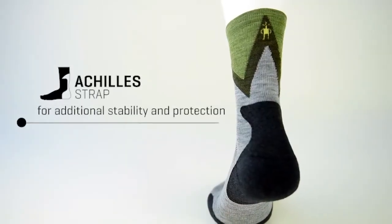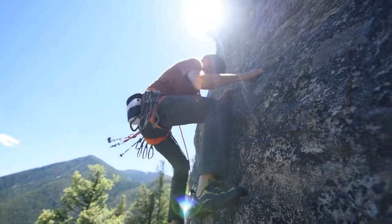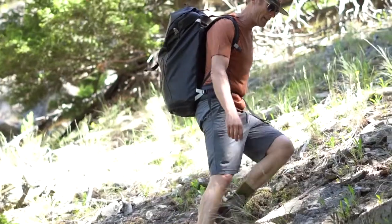It offers more comfort. This is a pretty important part of your body — it's a weak point, but at the same time it's a strong point. It's where we get that strength to push off on our toes, where we climb, where we hike. It's that important, so why not protect it?